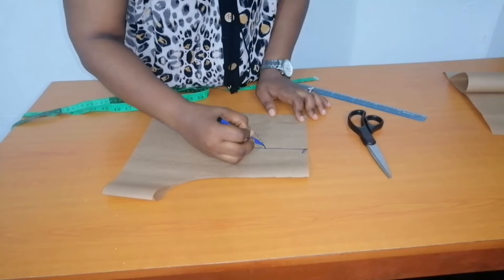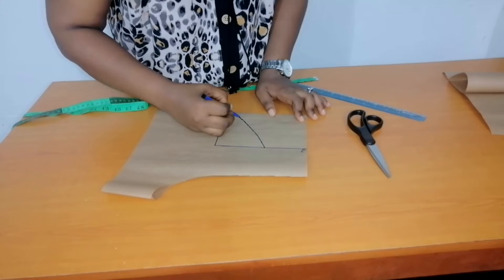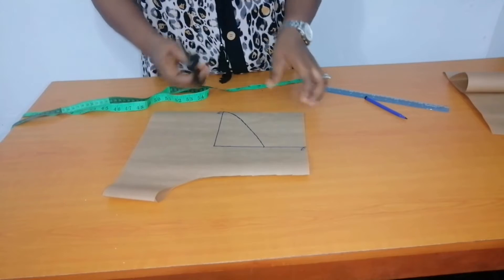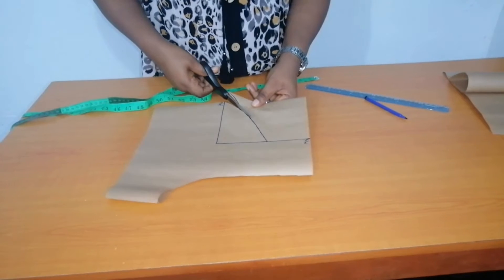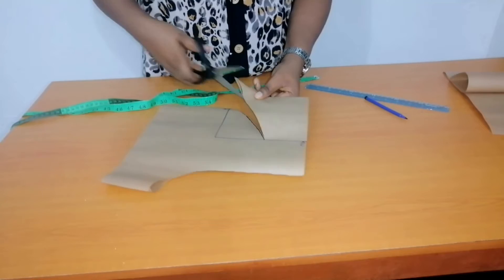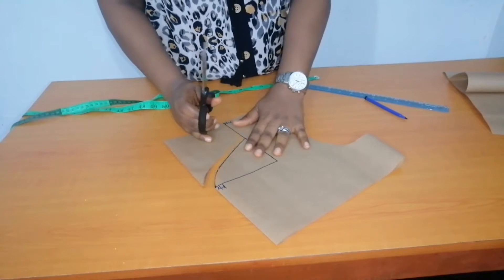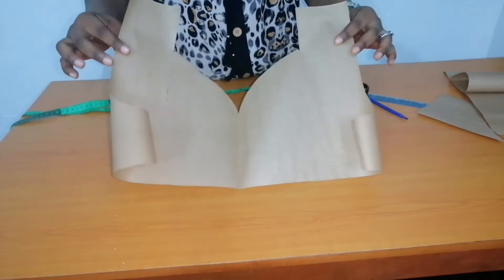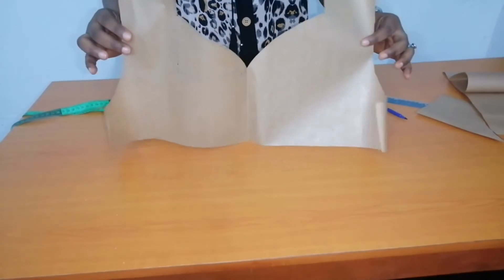Just like this. Let's cut it out and see the outcome of this neckline. We are cutting it out like this. We will do this, and we are going to see the particulars. This is the outcome of the neckline — this is called a sweetheart neckline.